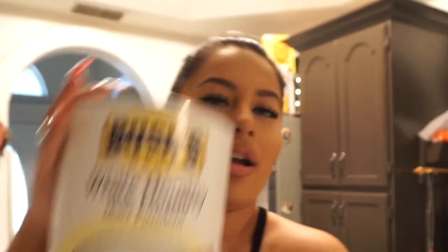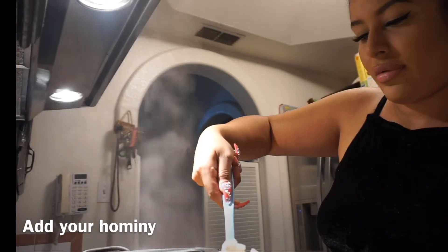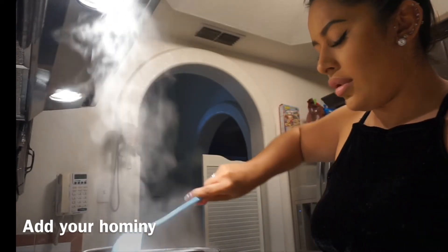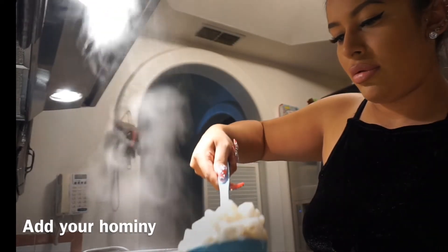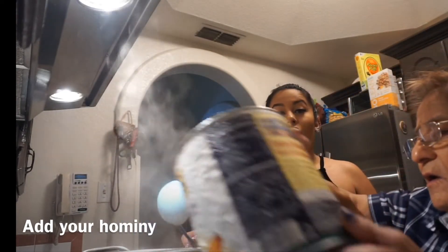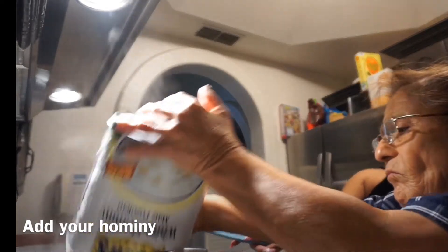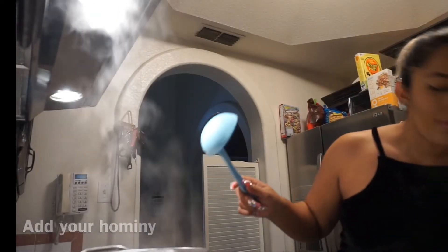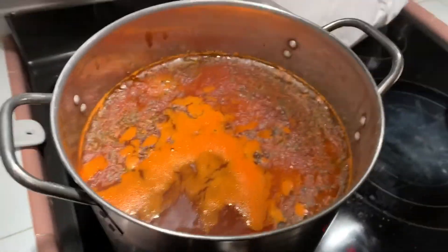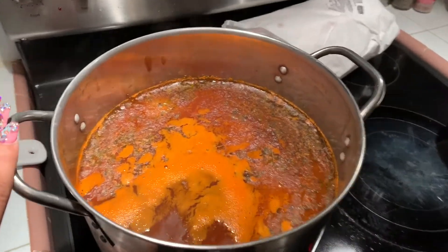Now we're gonna open our cans of hominy. The pozole is already done — we're just waiting for it to cook with the heat. It's already off. I'll show you what it looks like in the bowl.